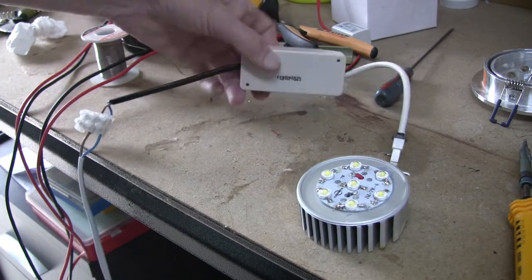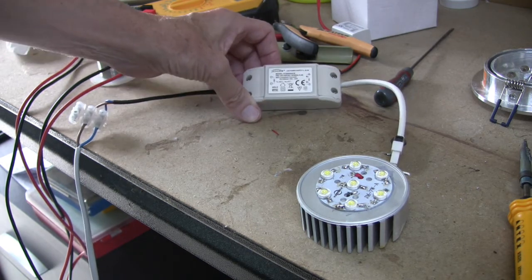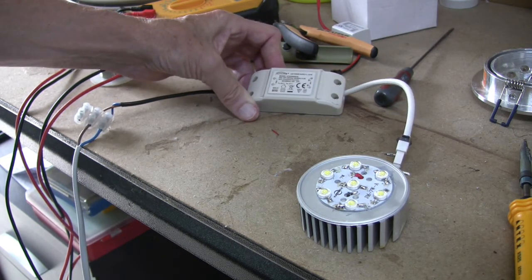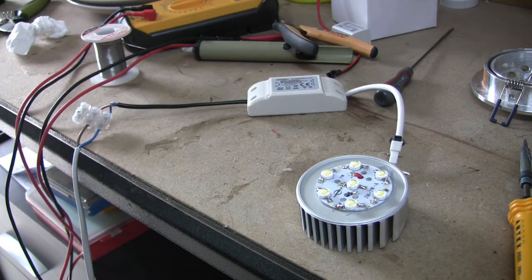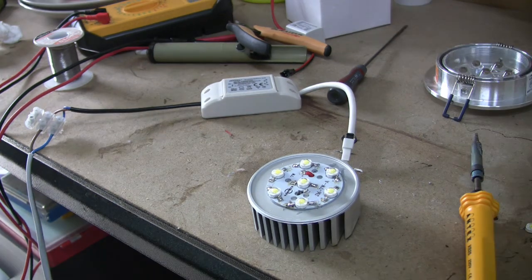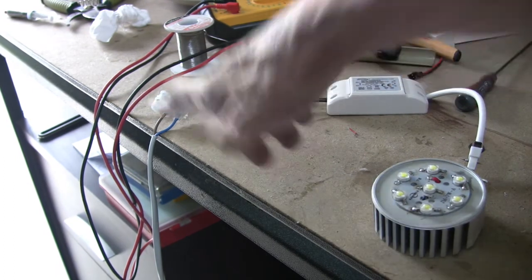Before I assemble it, I've just hooked it up to one of the driver units — not the actual one from this fitting, but it will be fine because I'm only going to test to see if it all lights up. If it does, I'll assemble it. If this works it'll flood the camera somewhat — anyway, we apply power.